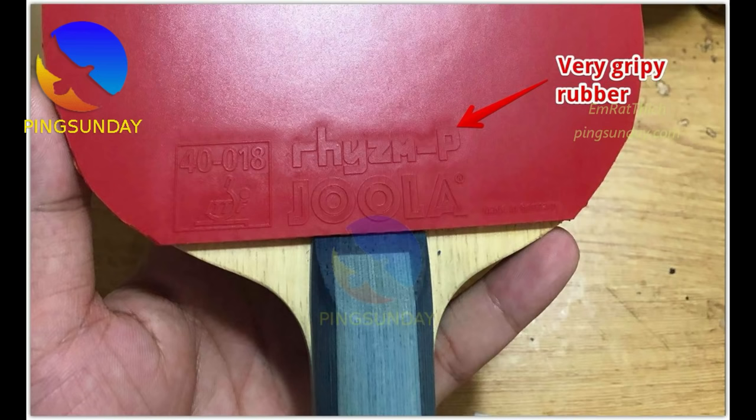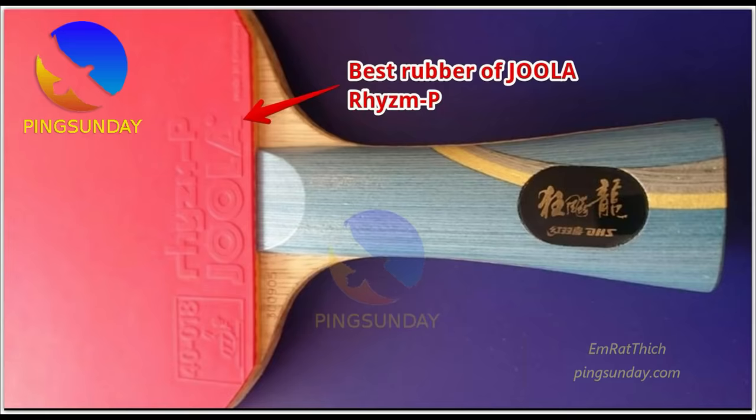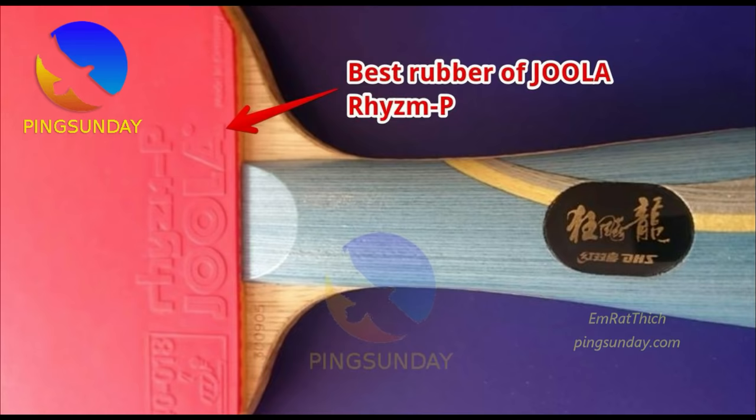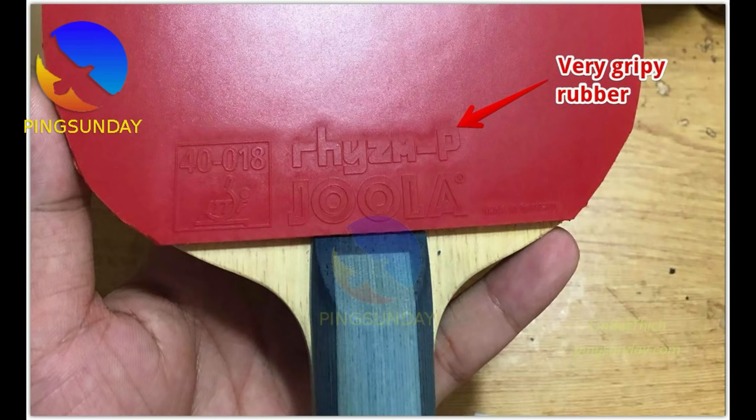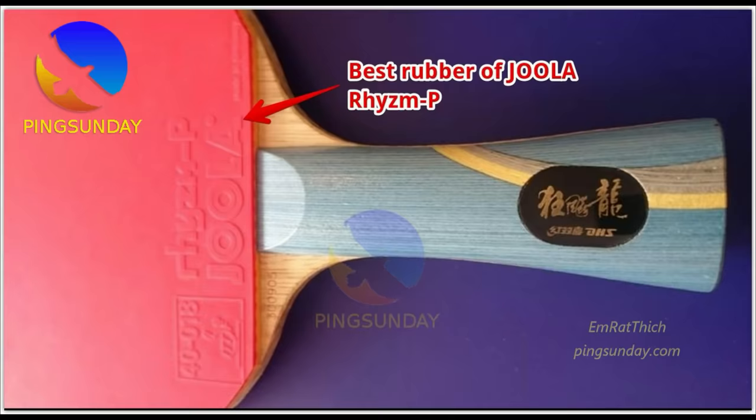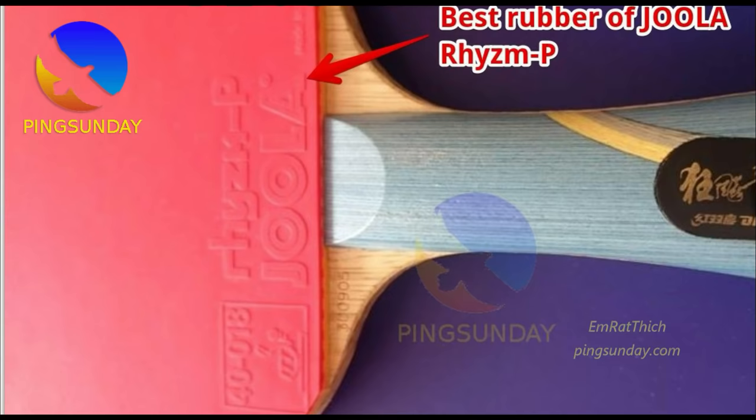Number 7: Joola Rhyzm P. This rubber has a medium throw angle and is spinny. Some national players I know in France use this rubber on the backhand side. Joola Rhyzm P is perfect for the plastic ball. The main advantage is it gives a great amount of spin in loops and serves, and blocking is very easy too. The P version means the rubber is built for the new poly ball, so you are safe. It is easier to impart spin than with rubbers like Energy 80, Yasaka MK5, or DHS Hurricane 3. The speed is good but average.